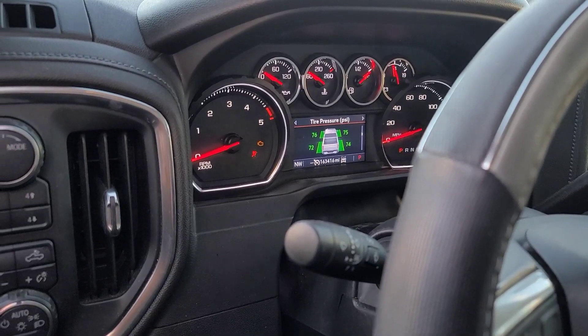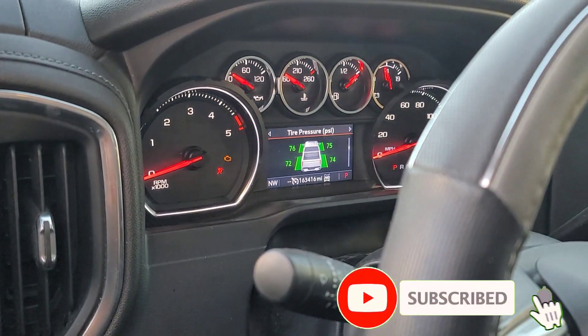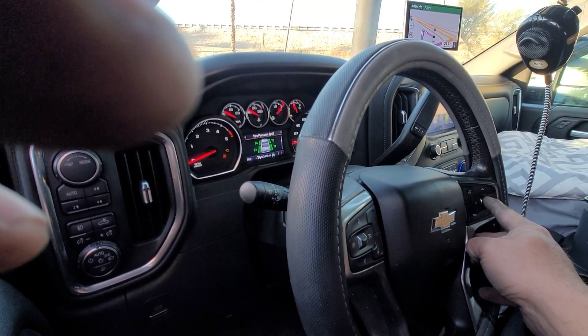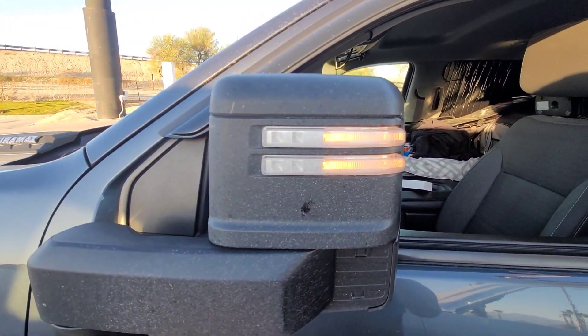When you come in here, these are already set — we just set them — but I'll walk you through the process again. You go to that screen, and once you get on that screen, you come over here and just push the center of your roller and hold it down. You'll hear the horn honk twice.